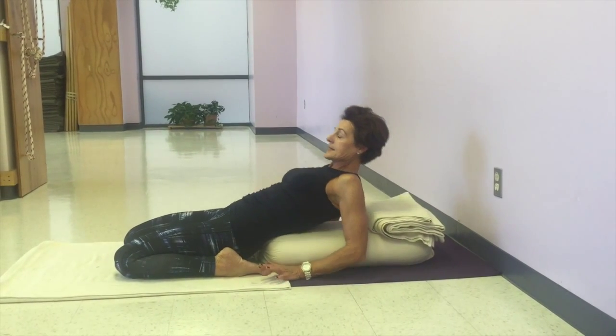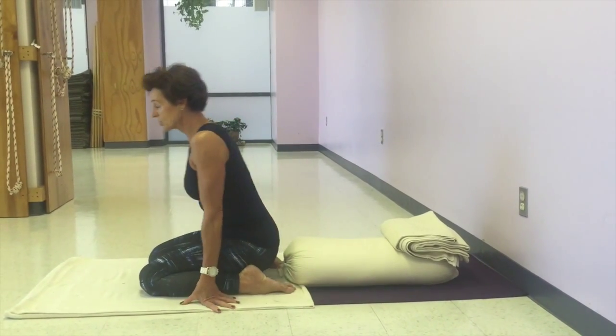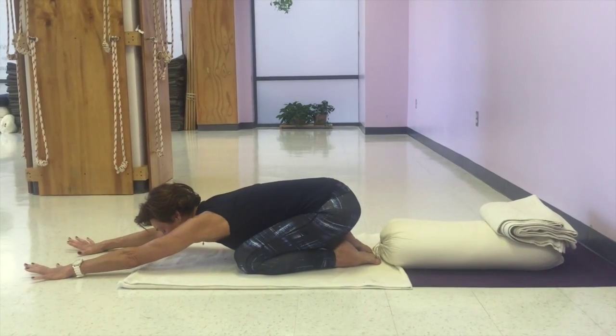To come out, slide your hands back, press the hands into the floor, and lift your chest up. Coming up, part your knees a little more, toes together, and extend the trunk forward into Adho Mukha Virasana.